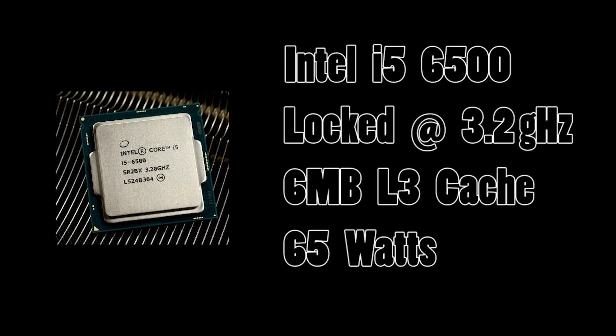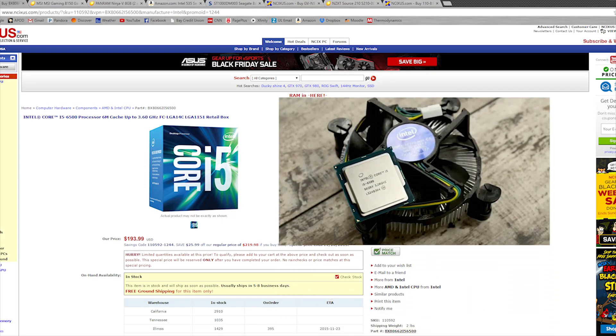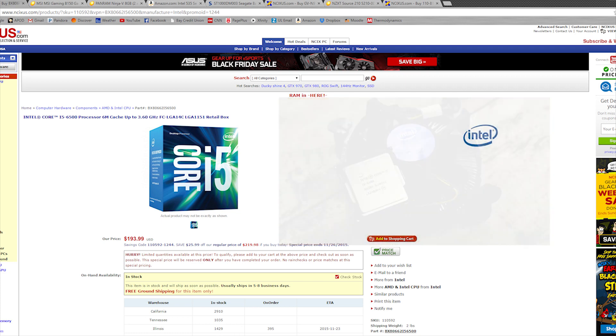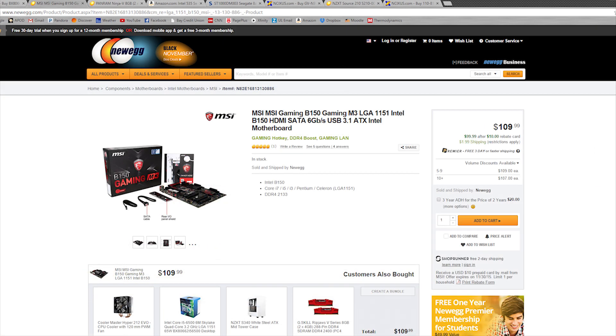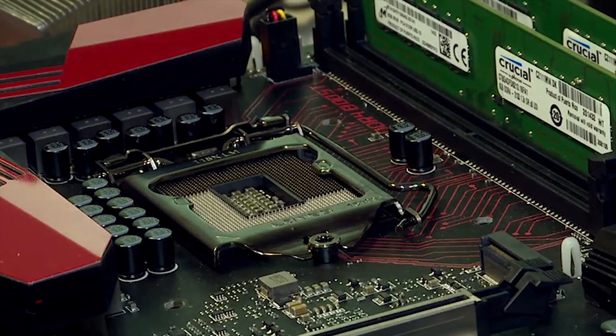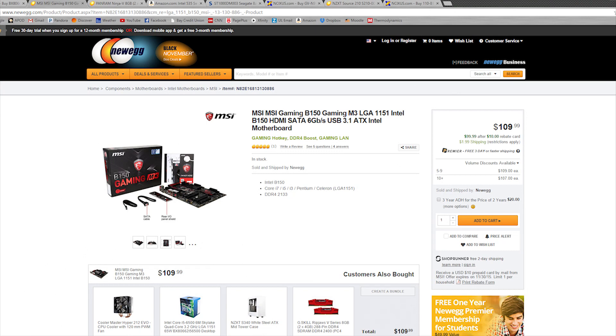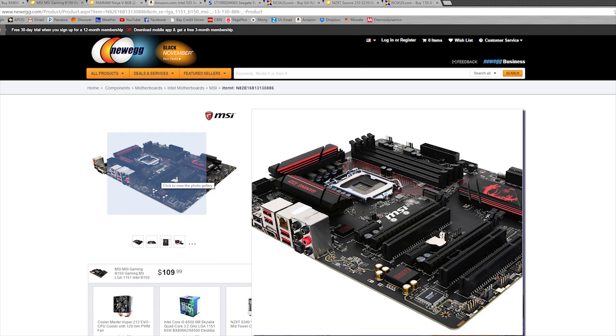In our case, because the i5-6500 we're opting for is not unlocked, its hefty 3.2GHz quad core architecture will be cooled with the stock Intel fan — no problems there. Following suit with the locked nature of our build is the motherboard, and in this case an LGA 1151 B150 MSI gaming board will do the trick. Since our CPU is locked and immediate upgrades are likely non-existent, a locked B150 motherboard — which means you couldn't overclock the CPU even if you wanted to — would do just fine. The nice black and red curb appeal of the board is also quite pleasing to the eye.